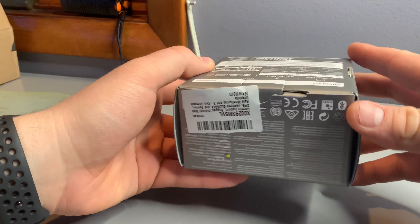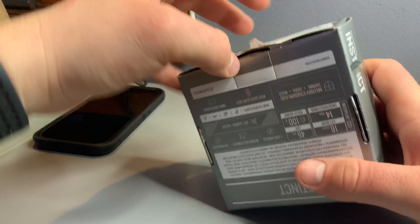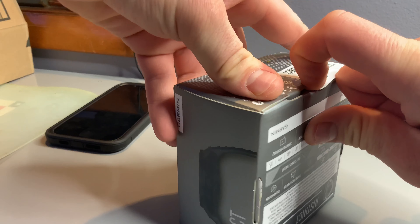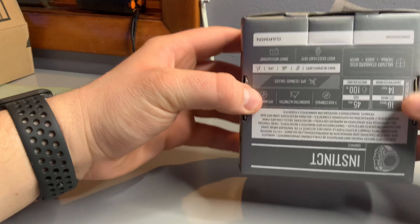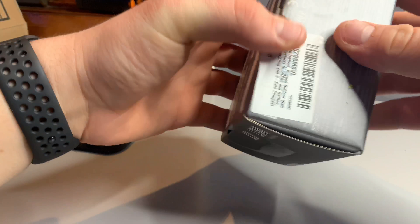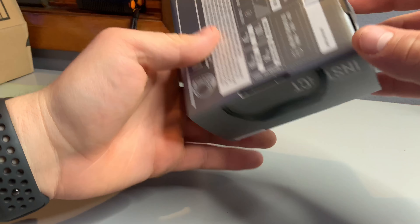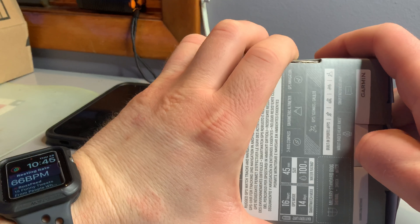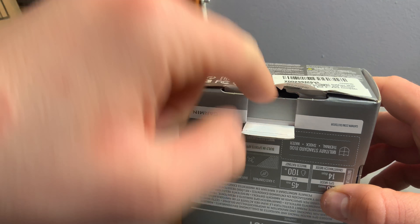Let's unbox this. I don't think it has tape — nope, it doesn't. This is a complicated box. Let me be right back. Oh, that was a tough box — it was like stuck in there.